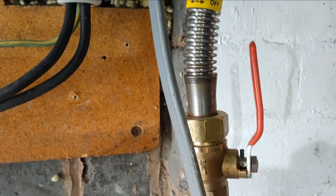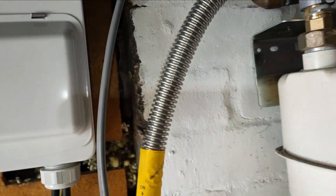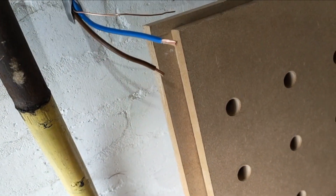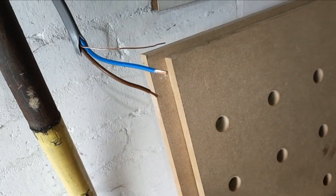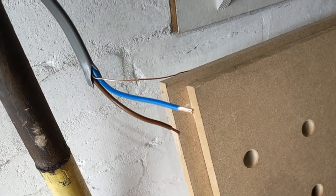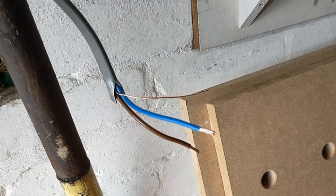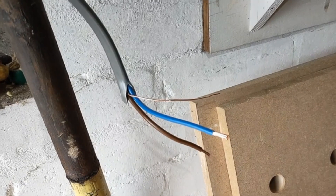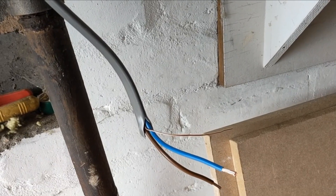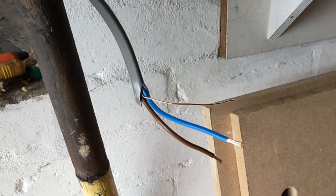Before I go any further today, I'm going to do the dead tests to get those out of the way before I carry on. So we've stripped the end of this 4mm cable going to the new radial. I'm going to connect these up, link the earth and the line together, and then do the continuity test at the other end, then do the insulation resistance test. I also need to do a continuity test once the switches are connected to make sure continuity goes all the way down to the sockets.